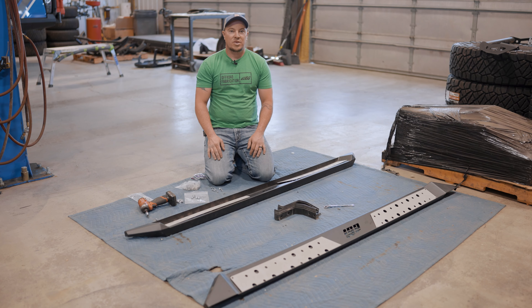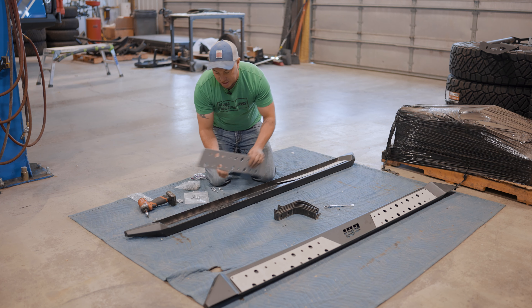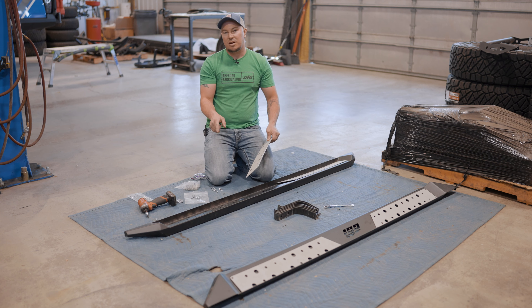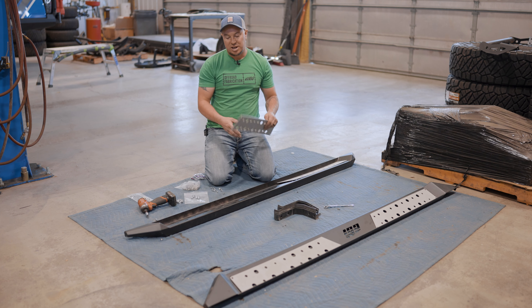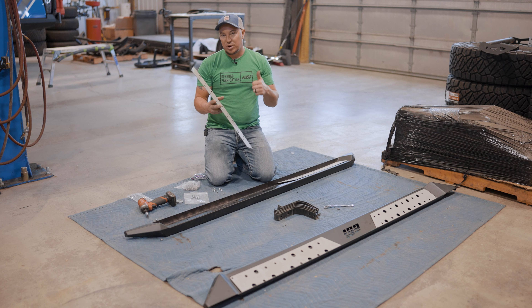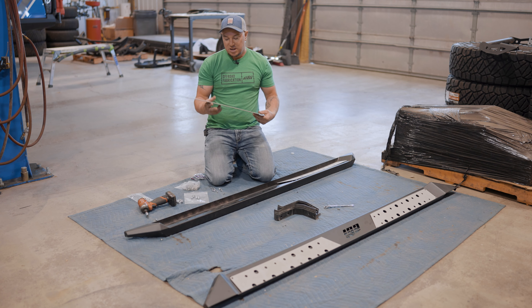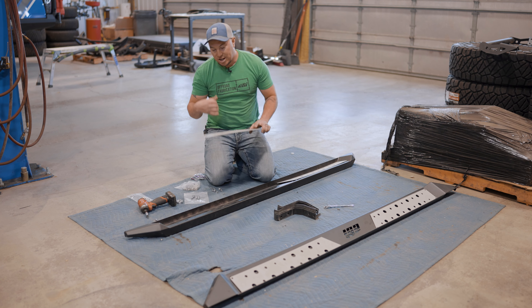Now we're going to install our top plates. These are very direction-specific, as are the steps. On the step you can see the third-gen Frontier cutout — that cutout goes toward the rear of the vehicle, so this side would be the passenger side. The top plates have a countersunk hole which needs to face upward so the countersunk screw recesses nicely. Make sure your top plates are aligned so you can get a bolt through the top plate and step into the mounting bracket.